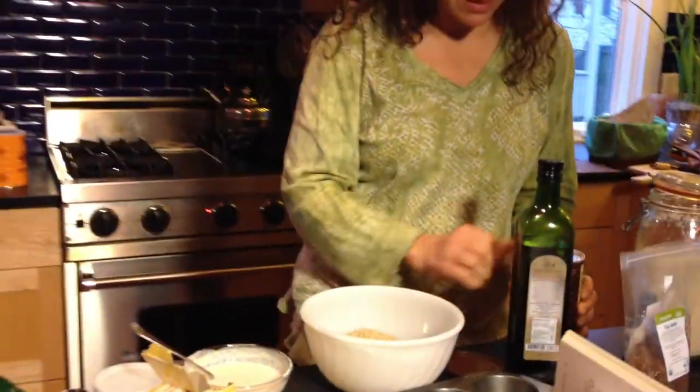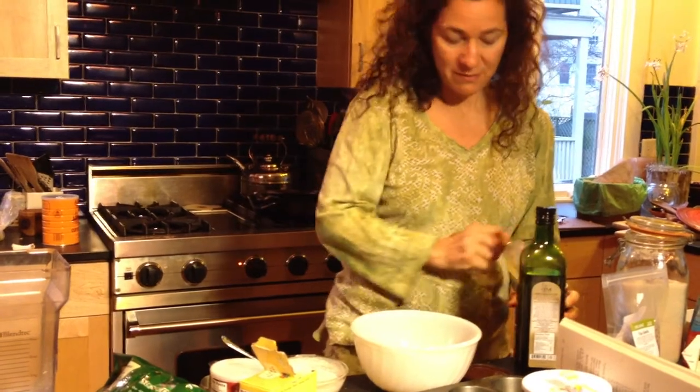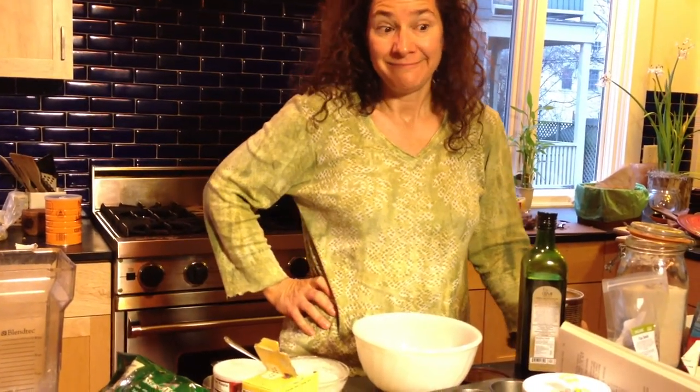So what we're gonna end up with is a cocoa powder muffin with lots of chocolate chips in it. We'll see if the kids eat them up as quick as they can — I'll let you know.